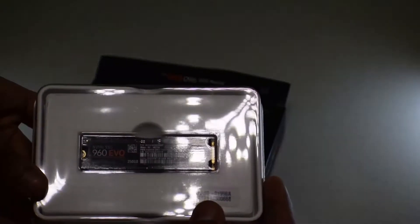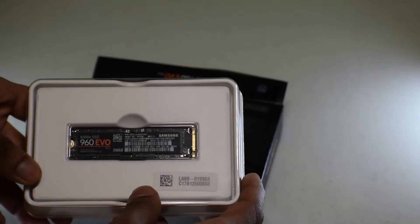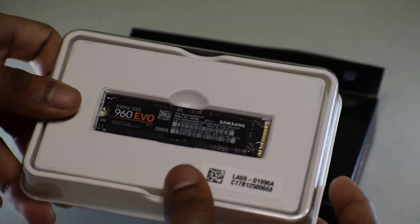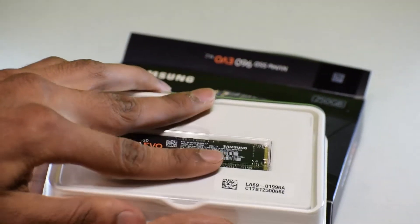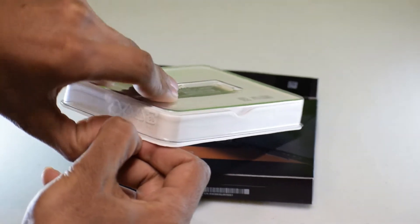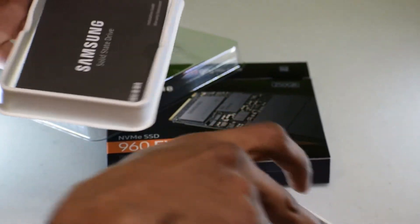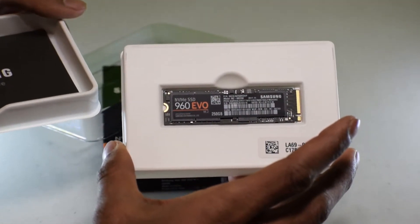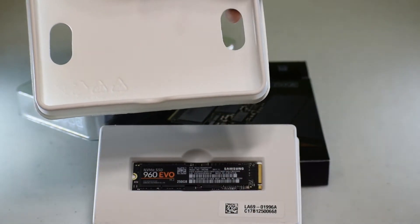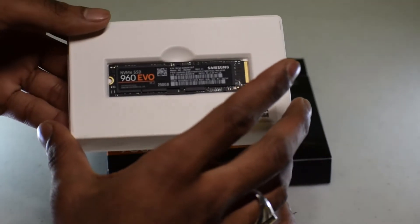Right away you guys can see that's what it is right there — kind of hard to see — the 960 Evo. That's the SSD right there, the M.2. You can open this off; there's a little plastic casing on it. That would be the M.2 right there, and it also comes with a Samsung solid state drive installation guide. That's all it really comes with, so let's focus on the M.2 itself.